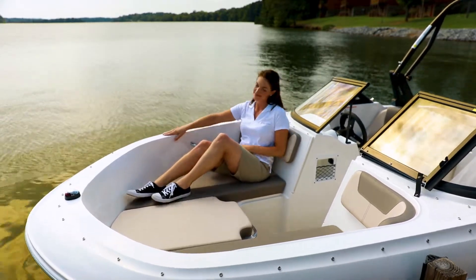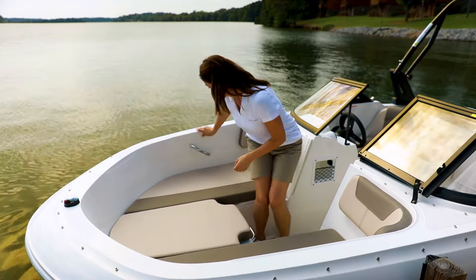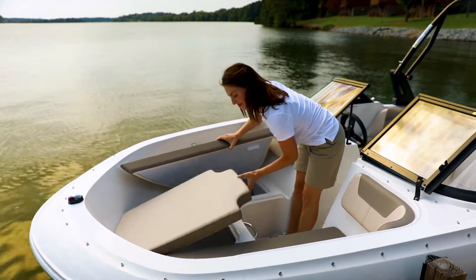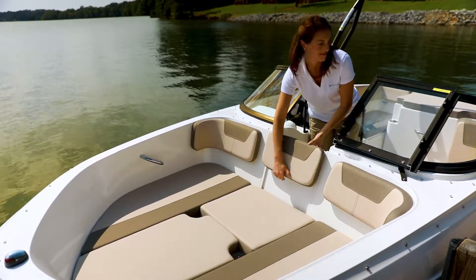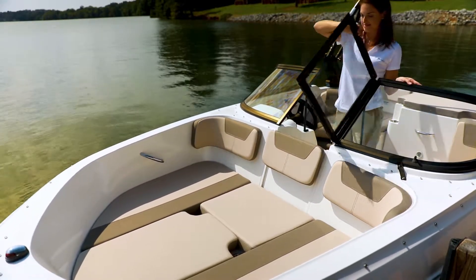And as with any Bayliner, there's abundant storage under every seat, perfect for life vests, towels, ropes, and more. When used together, an optional bow filler cushion and bow wind block create an additional bow seat.